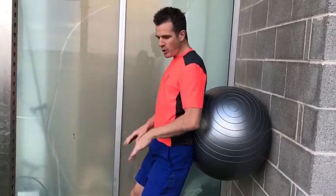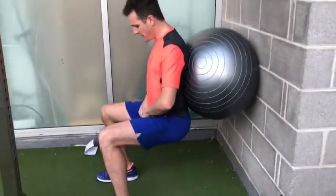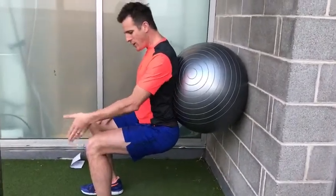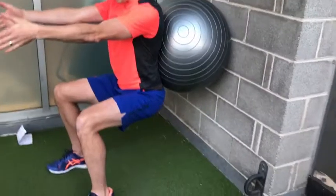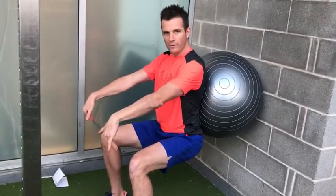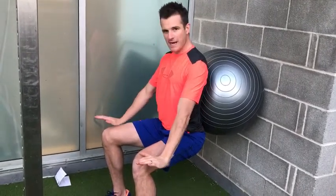Hold for about 30 seconds, then come up and release for about 20 seconds, then back down again — because that mirrors how long a run will be. Keep those knees out over your feet, don't let them roll inwards, keep them parallel. Focus your weight through your heels or the middle of your foot, not your toes, to really drive pressure down and make the quads work even harder.